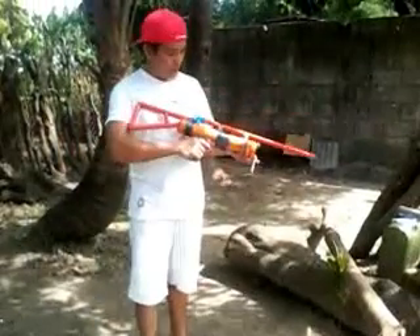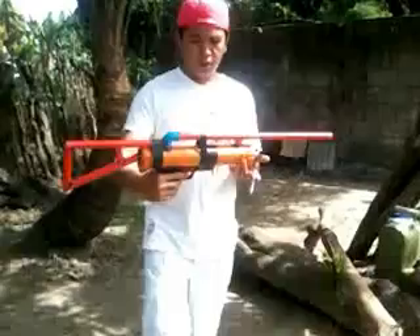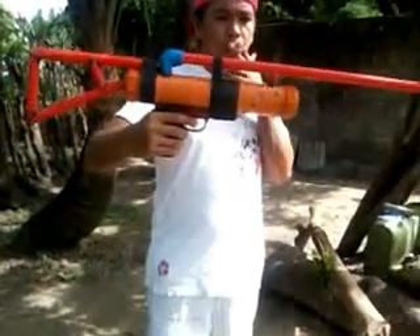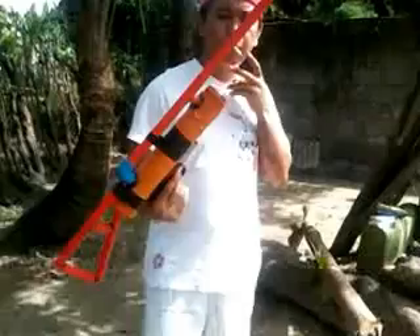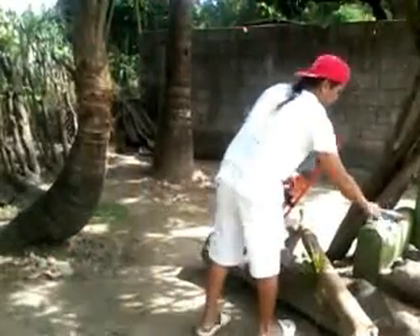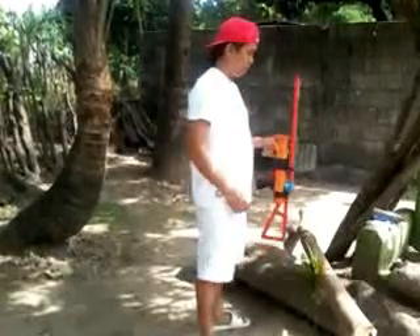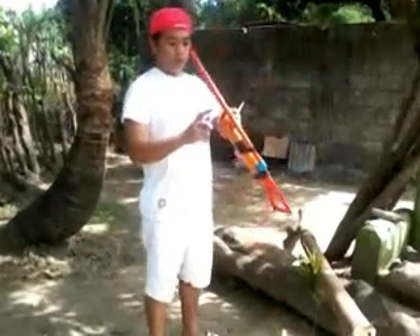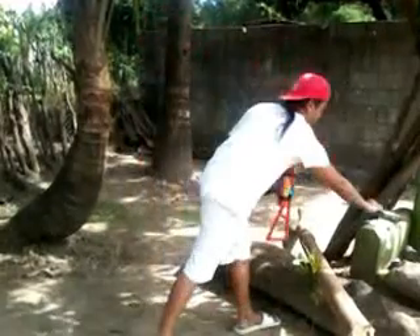Now we're going to try our alcohol gun by using marbles. I just basically put the ammunition here. This is a marble wrapped in tissue paper. And I'm just going to put a few sprays.